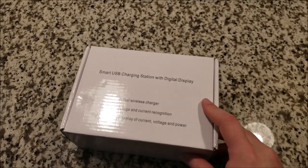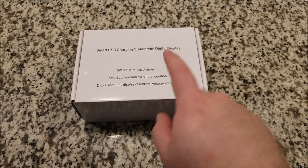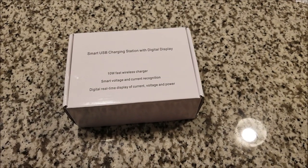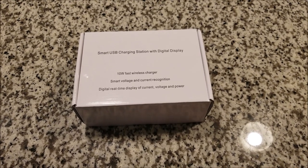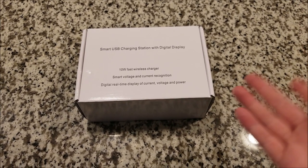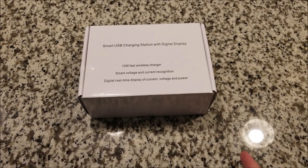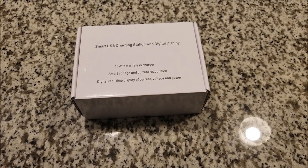Hello YouTube, this is SJM4306, back with another review. This time it's something that would actually be very useful for my bench. I have a desktop computer under the bench — it has two USB ports, but they aren't powered when the desktop is asleep or off.